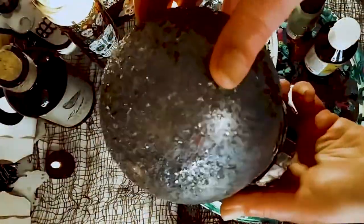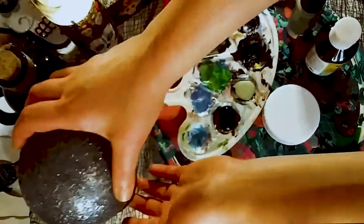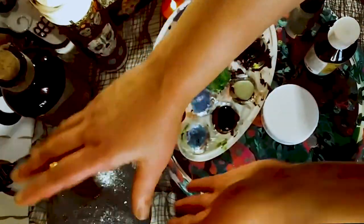So first I just want to show you what it actually looks like — the one I already made — without the lights going on. So even without the lights, it actually is really, really pretty.